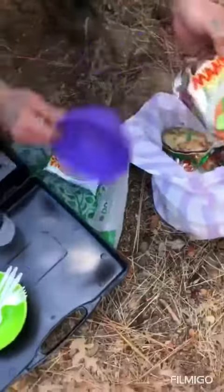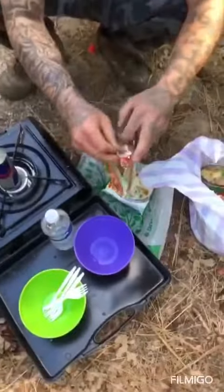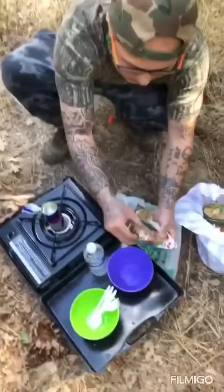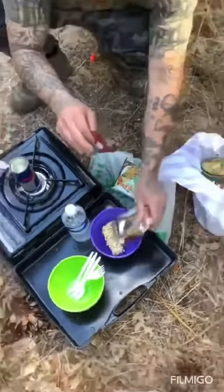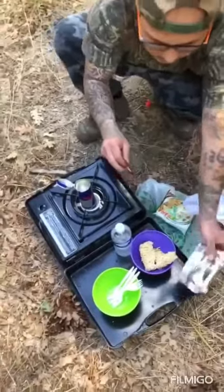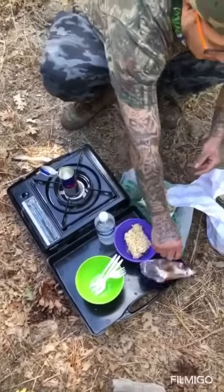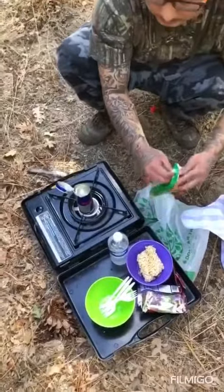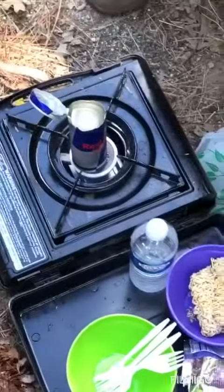When it gets hot you can pour the soup in here. Man, you're in the jungle, what are you gonna do? Use your head, right? So when the water gets hot we're gonna pour it in, you know what I'm saying? We'll show you some more later on after we cook and the water is boiling.